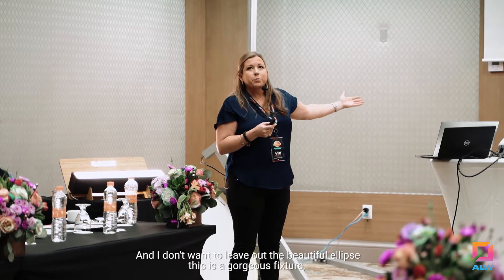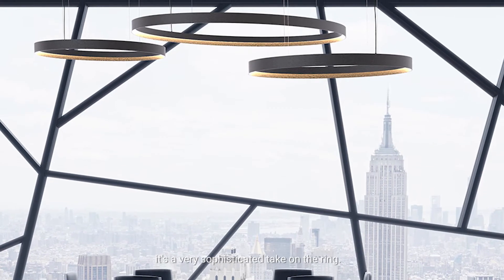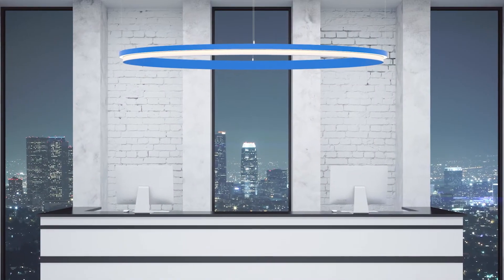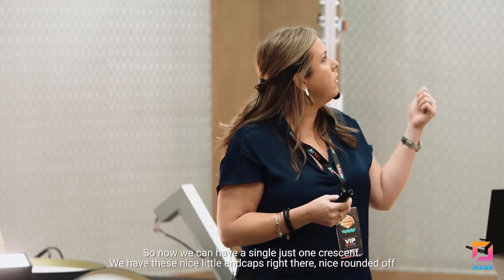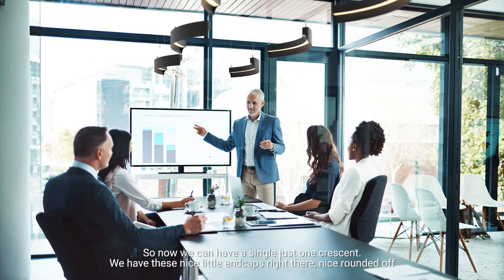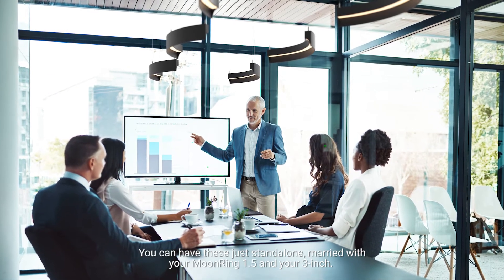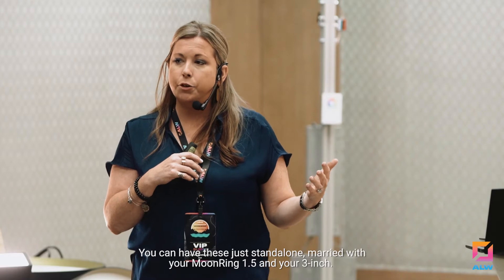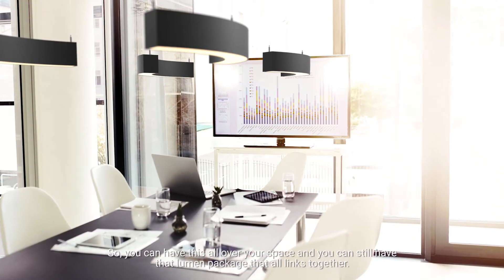I don't want to leave out the beautiful ellipse. This is a gorgeous fixture — it's a very sophisticated take on the ring. We had the ring, so why not cut it up and make crescents. Now we can have a single, just one crescent. We have these nice little end caps right there, nice and rounded off. You can have these stand alone or married with your Moon Ring 1.5 and your 3 inch, so you can have this all over your space and still have that lumen package that all links together.